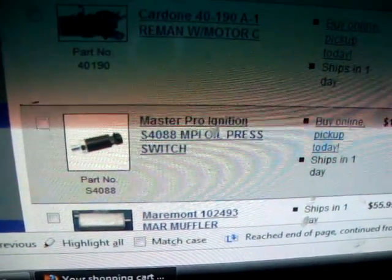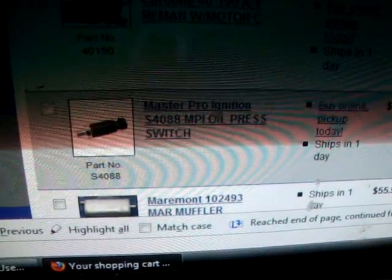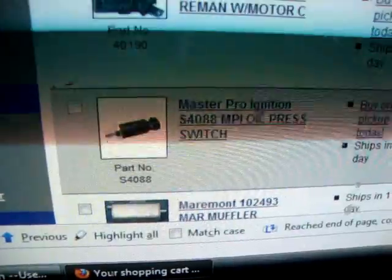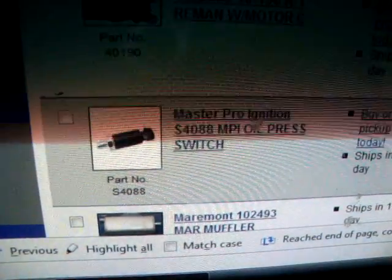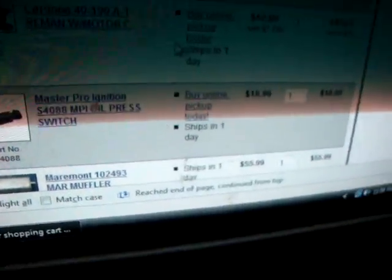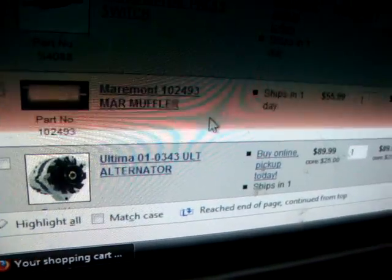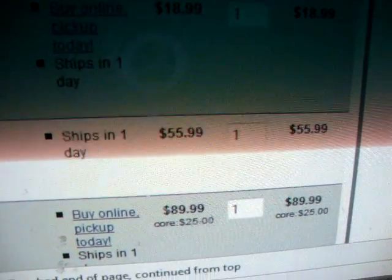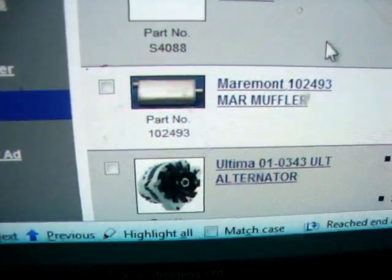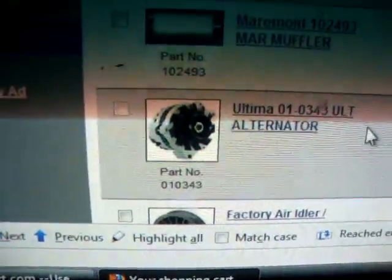Oil pressure sender — ever since I got my truck it's always had a problem where the oil pressure light was very dim, and now it doesn't even come on at all. I want to see if I can clean up the connections to make it work. If that doesn't work, I'm just going to get a new sender for it — that's $18.99, no core. The muffler has a giant rust hole where the exhaust pipe hooks in, so I need to get a new one. $55.99, which is actually cheaper than I thought.